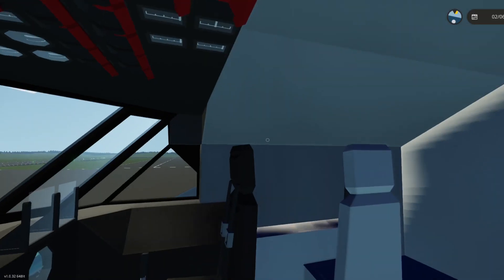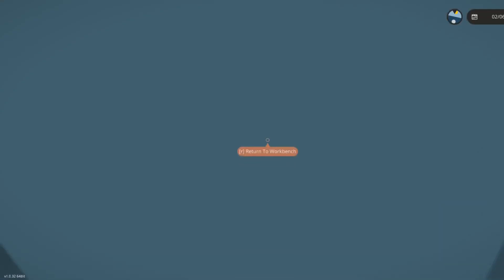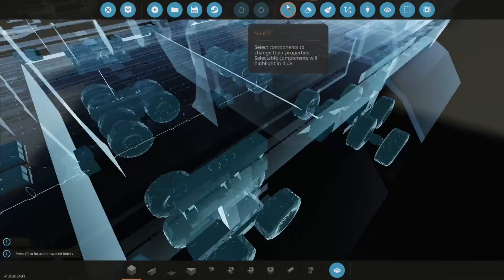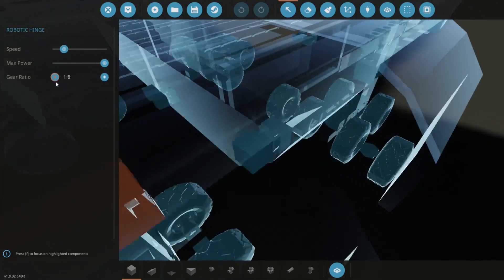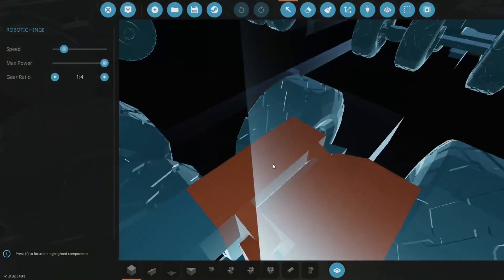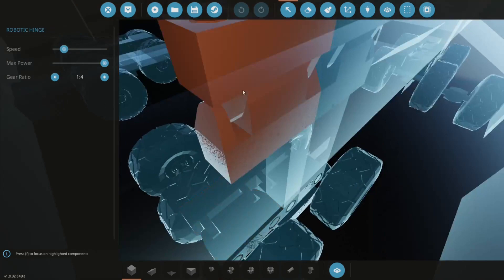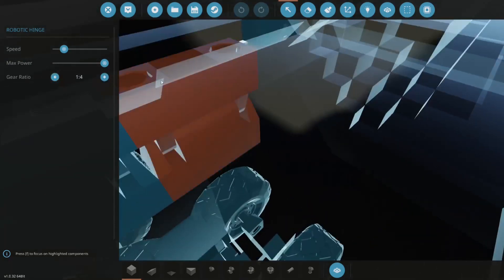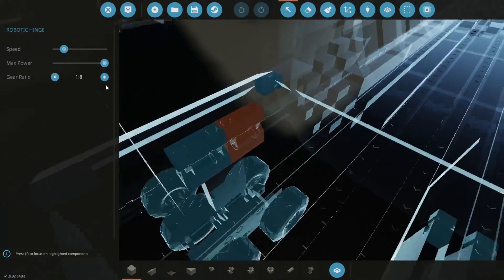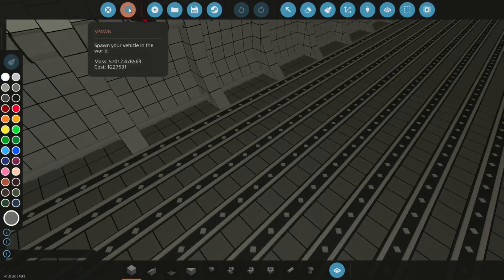Let's change some numbers around. I think we're going to change this to two times speed — actually wait, this is a 1-by-4, no wonder why it was so fast. Let's change this to 1.2 again and fix the gear ratios so all of them are at least a 1-by-4, because when the gear ratios change the speed changes as well. This last one is done — let's spawn it in, this should work.